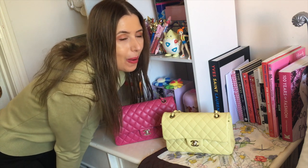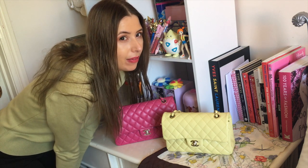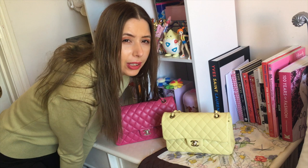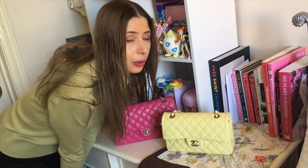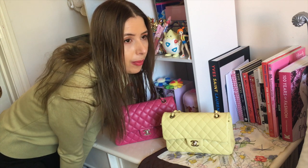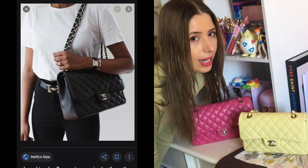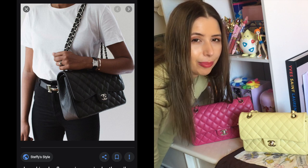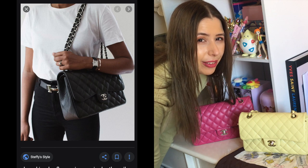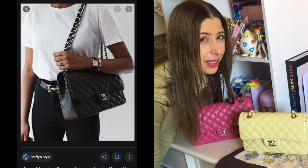I own at the moment around 11 Chanel handbags and two wallet on chains, so I do have a few other sizes as well. But I thought I'd keep it simple today — usually when people are tossing up with the classic flap, it's between small, medium, and jumbo. I don't have a jumbo myself as I find it's quite heavy and a lot more expensive, and I don't think I'd reach for it as much, although I do think it looks pretty cool.